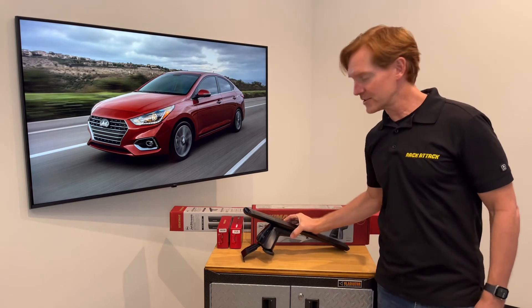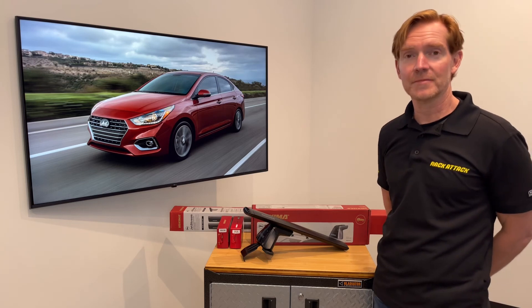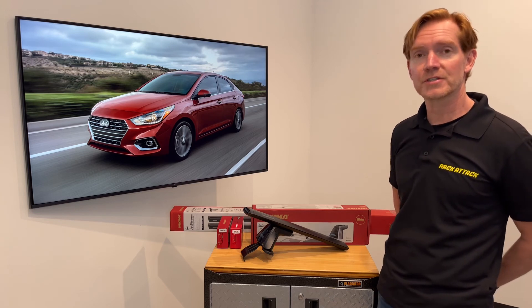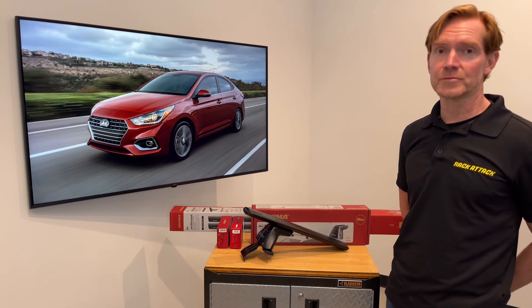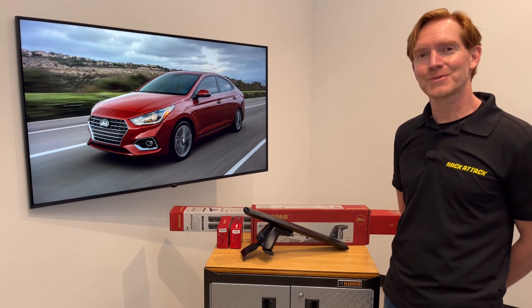Those are all the main features of the Yakima Baseline Jetstream roof rack system. This product and the full line of Yakima products are available at RackAttack.com — please see the link in the video description for all your buying options. If you have any questions about this particular system, feel free to leave those in the comment section below, and consider subscribing to our YouTube channel. We have over 2,000 rack-related videos and upload new videos weekly. That's all for this one — thanks for watching.